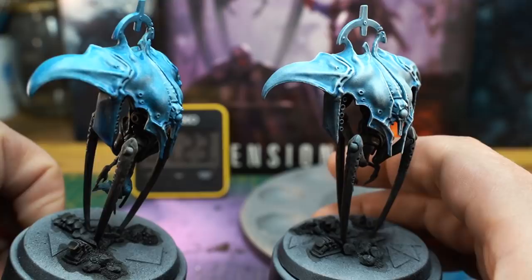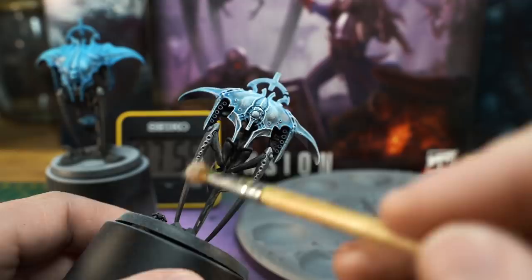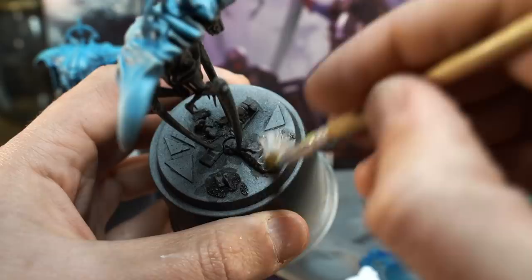We can also add a bit of this dry brushed white to the sharpest bits of the legs and the tiny t-rex arms, but be very sparing with this. Just try to catch a few details here and there — we don't want to highlight every single bit. While we're at it we can also dry brush the basing elements to make them stand out a bit.